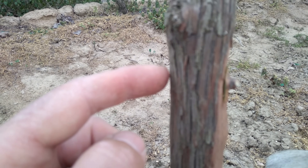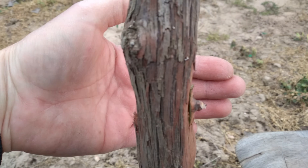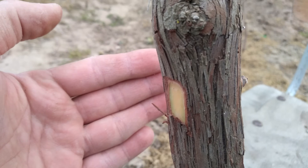Rootstocks must be fully active for this technique to work. Making cuts and inserting the chip under the bark will be difficult if the sap is not flowing well.